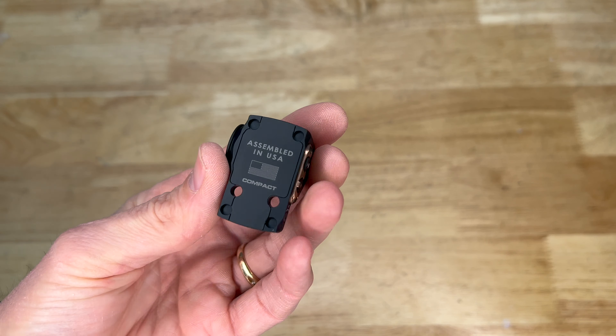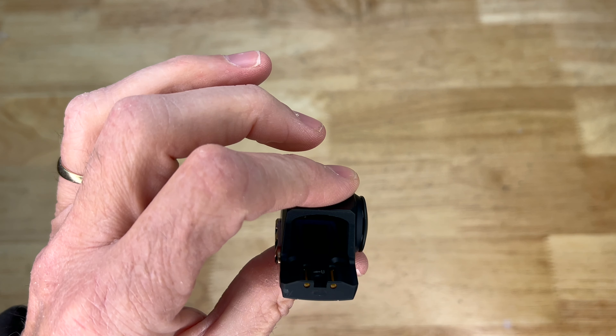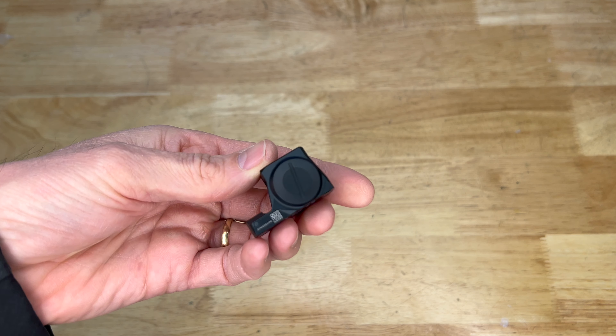It's a really small dot. It is not an enclosed emitter, which would have been nice to see, but most dots these days are still open emitter designs. So let's go ahead and drop the battery in and take a look at what the reticle looks like.